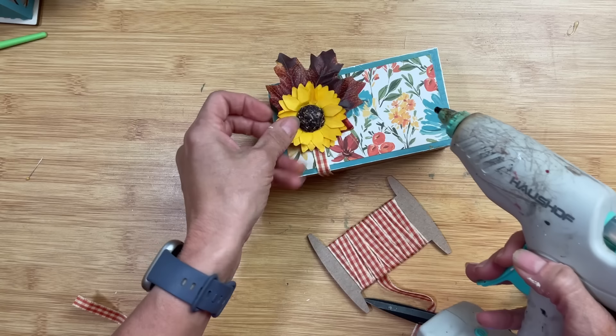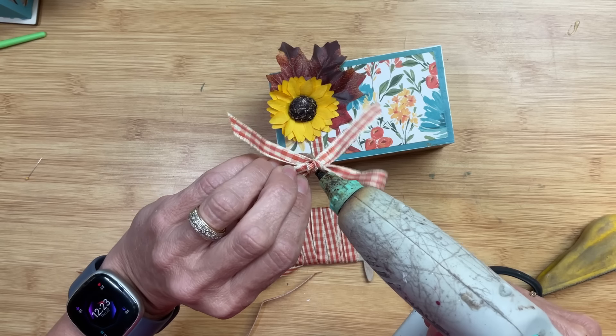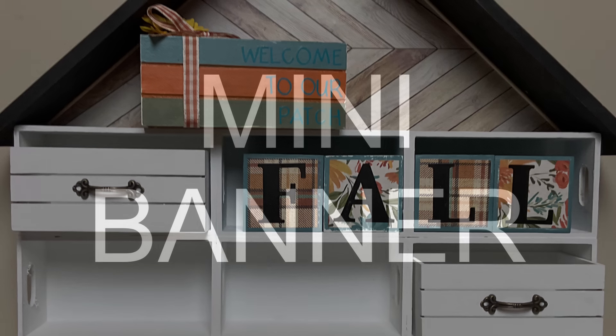I'm just going to glue a faux leaf on top and one of these big sunflower stickers from Dollar Tree. Then I've made a small bow using that same ribbon that I'm going to glue on top as well. And here's our fall house tiered tray with the book stack added.